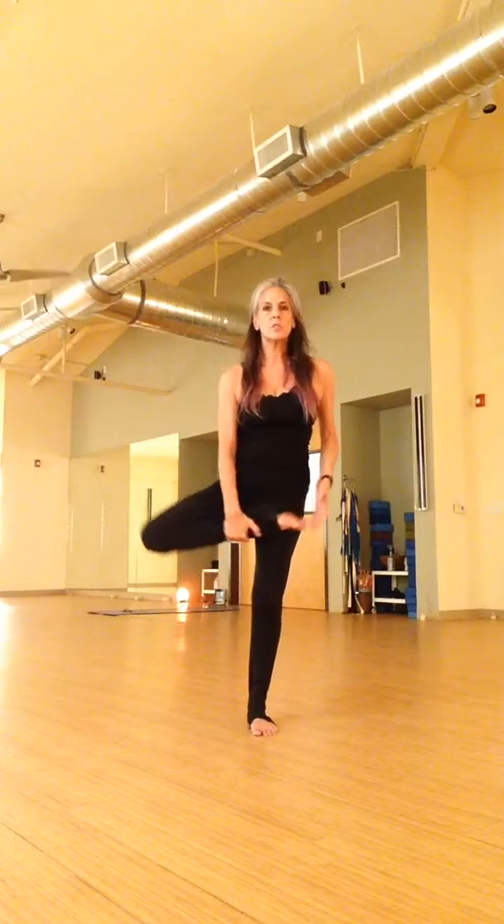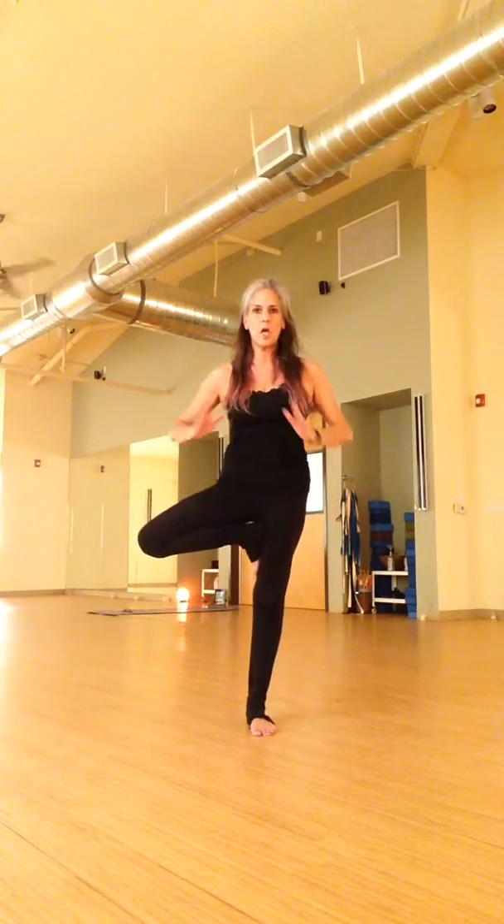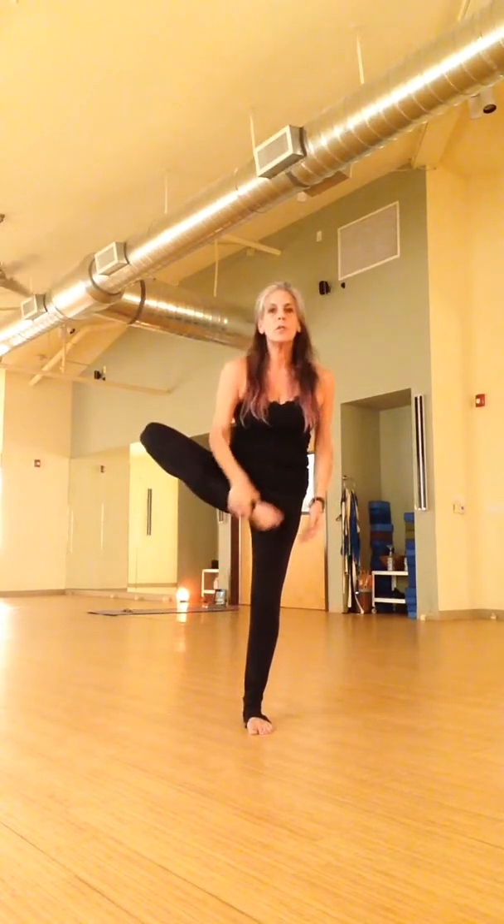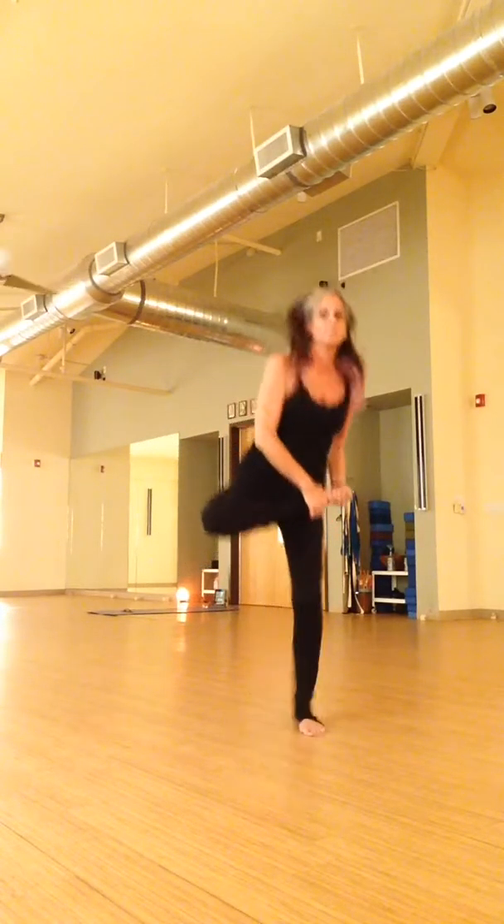So how I've been taught to do tree is start by putting the weight in one foot. We'll start with our right foot. Just put the weight in that foot and you bend your left knee. Basic tree — hark shoulders back, and this is basic tree. You can stay here. If you want to keep going, you can lift your foot on top of your thigh.